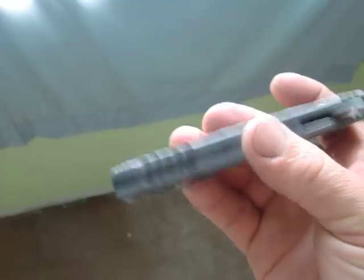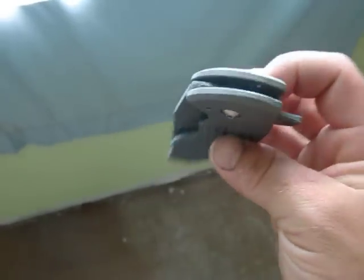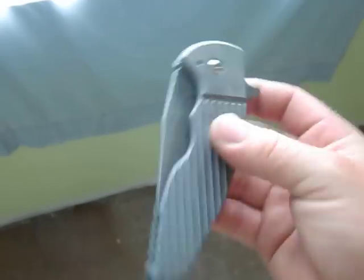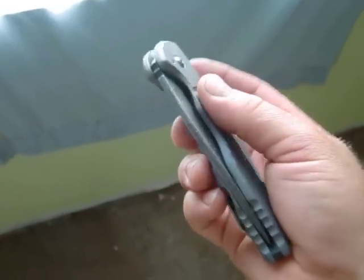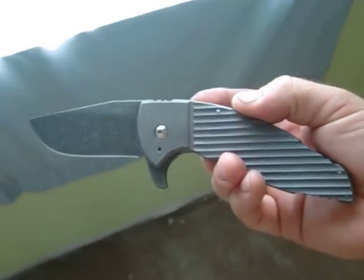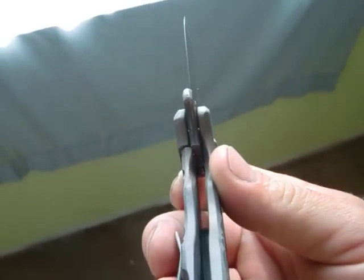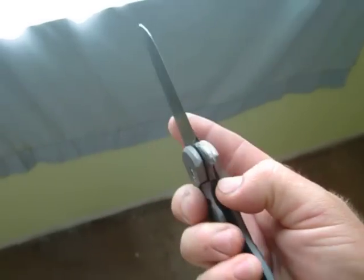Carbon fiber backspacer. It's a CPM 154 blade. Titanium is pretty standard for me — about 160 to 180 thousandths somewhere in there, same for the blade. And rocker propelled. Good early lockup, nice and solid.